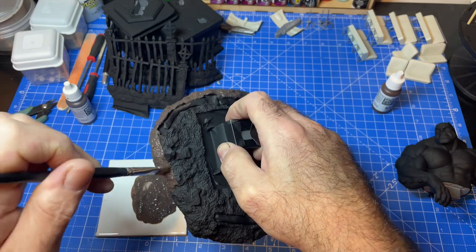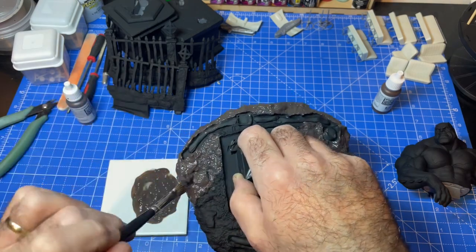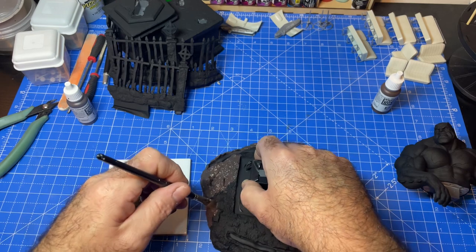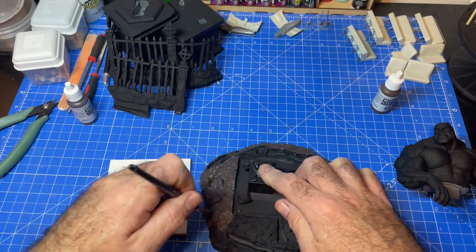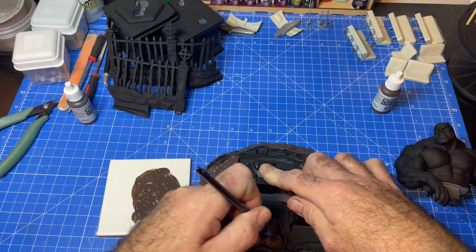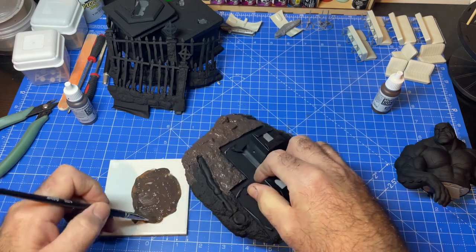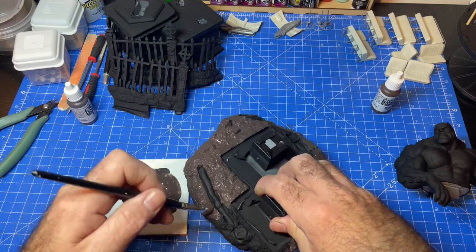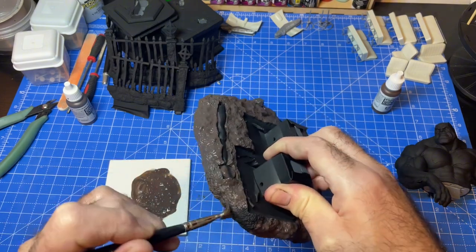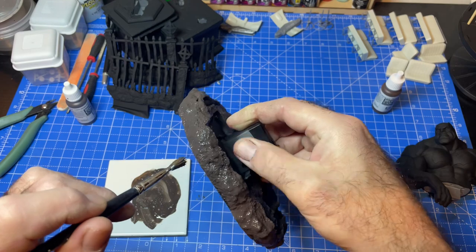Now, this colour I'm using — black brown — was from the Vallejo rust colour set. If you have a look, the pigment separates. That means if you thin it down a lot when you're doing your rusty vehicles or whatever, it'll look rusty. There we go — quick as that, that is the first layer.